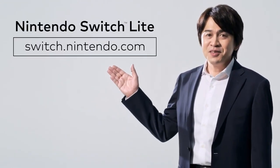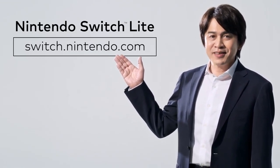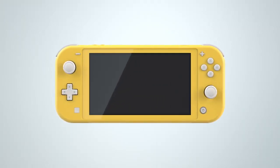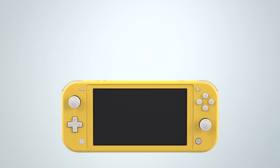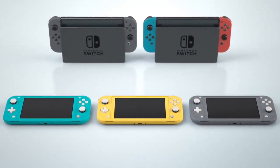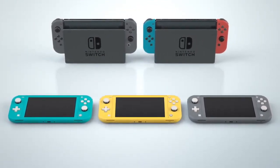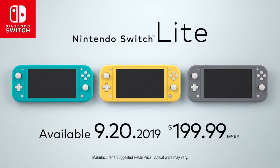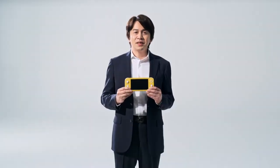Since Nintendo Switch Lite differs a bit from the flagship Nintendo Switch in terms of features, please visit our website for some help deciding which one is right for you. The Nintendo Switch family's newest addition, Nintendo Switch Lite. It's a dedicated handheld, so it's nice and easy to take with you. It's always more fun to have options. And now you can find your way to play with the Nintendo Switch family of systems. There's still some time before it launches, but I hope you're looking forward to it. Thank you very much for watching.